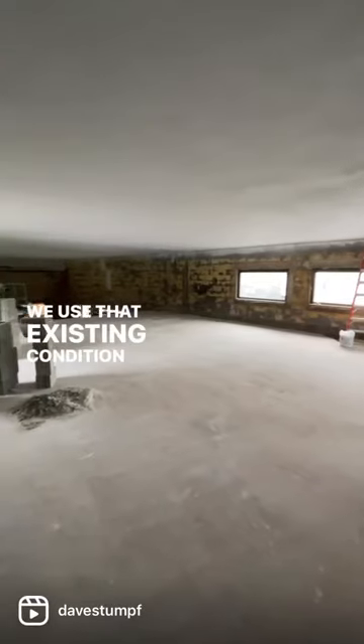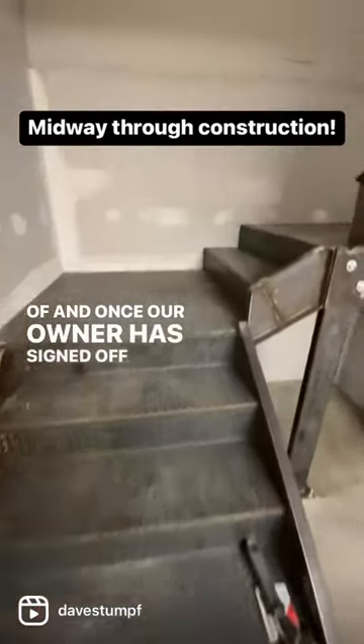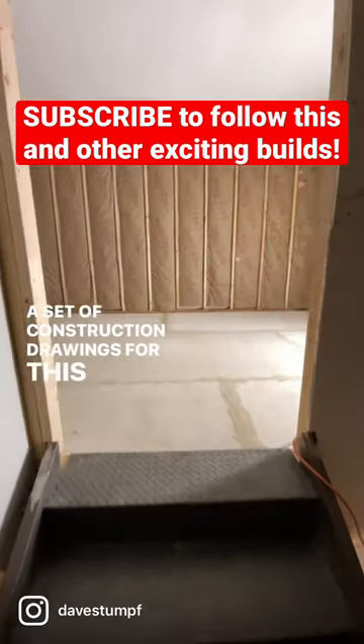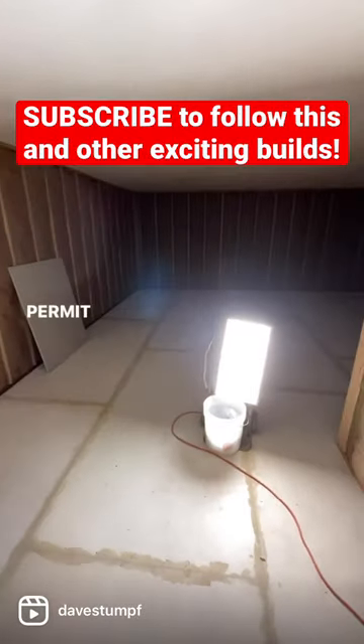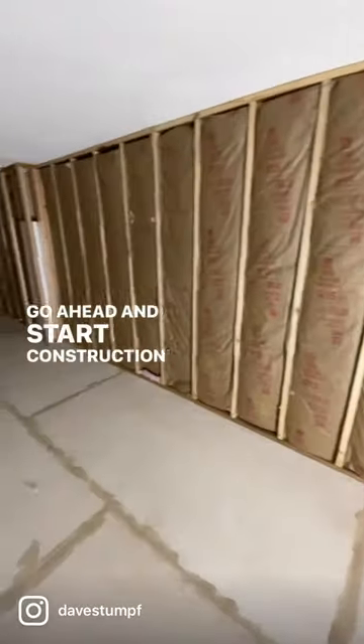We use that existing condition survey to base our design off of, and once our owner has signed off on that design, I create a set of construction drawings for this project. We submit those construction drawings to the township for permit approval, and once we receive that permit approval, we go ahead and start construction.